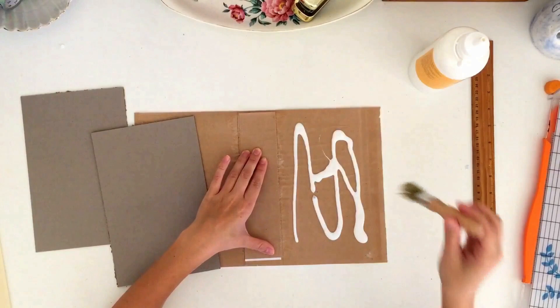Use your bone folder to make sure everything is glued down really well and try to smooth out any wrinkles that might be there.